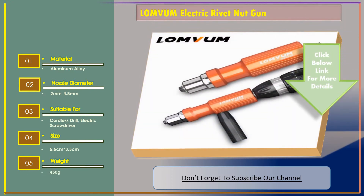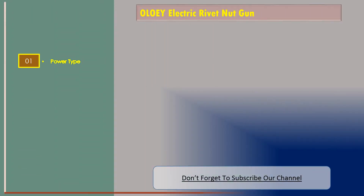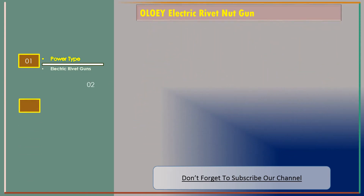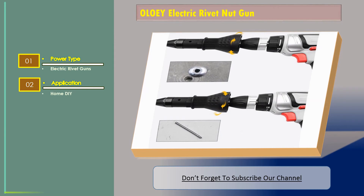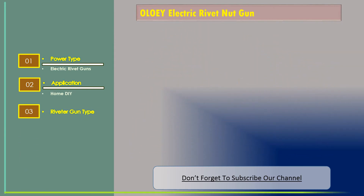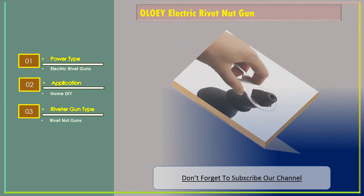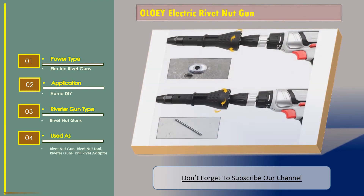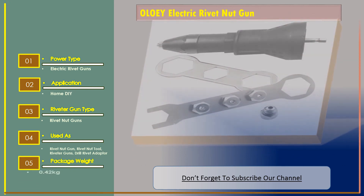Number 3: Aloe electric rivet nut gun. The features are: power type — electric rivet guns; application — home DIY; riveter gun type — rivet nut guns; used as rivet nut gun, rivet nut tool, riveter guns, drill rivet adapter; package weight 0.42 kilograms.